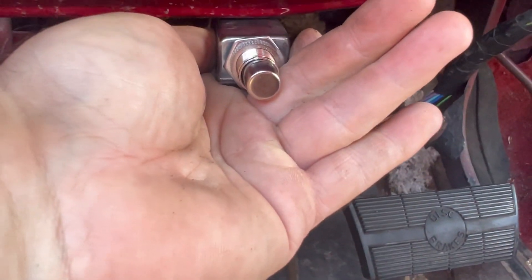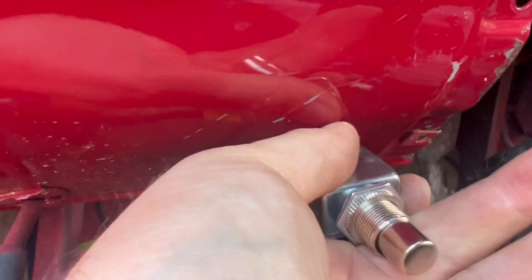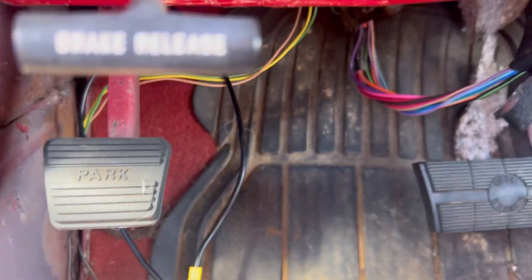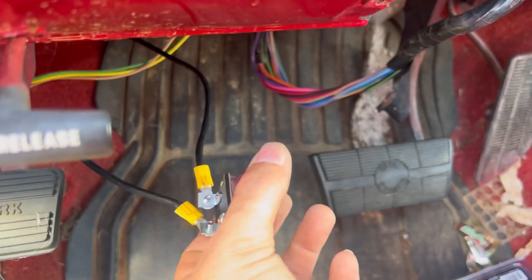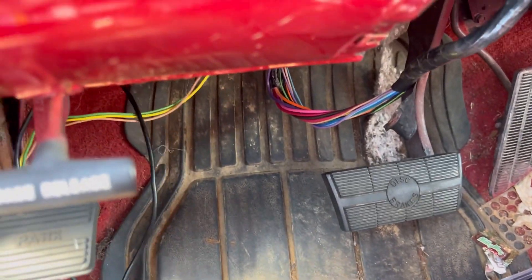The switch is wired up. I'm thinking about mounting — got a little bracket right here, maybe I'm just drilling through that. We'll figure that out later. Right now it's wired up. Hit the switch — you can hear it doing its thing out there.